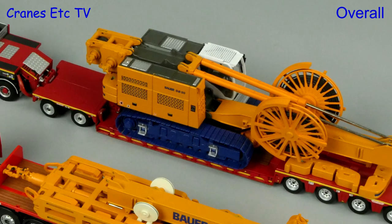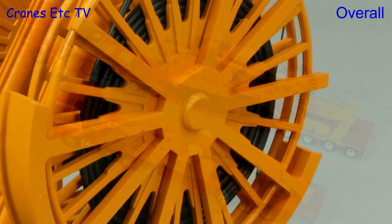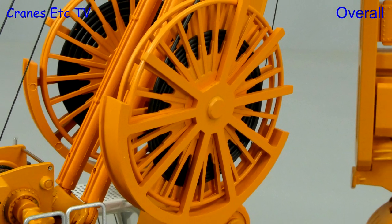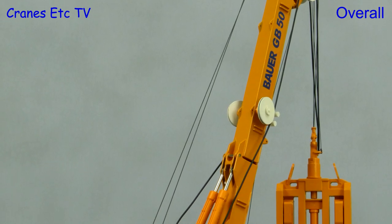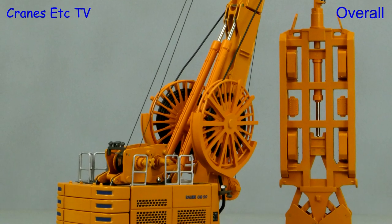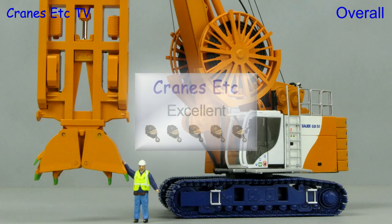This is a really nice model of the Bauer GB50 by BIMO. It is a high-quality, well-made model and a great combination of careful detailing and well-engineered functionality. The result is a flexible foundation engineering model and overall it is excellent.